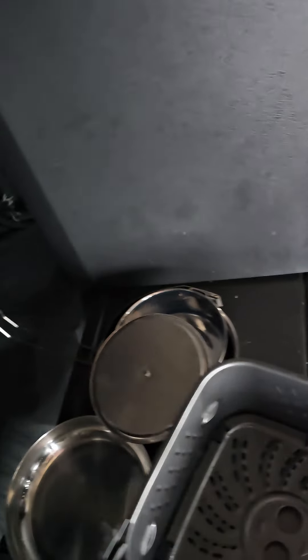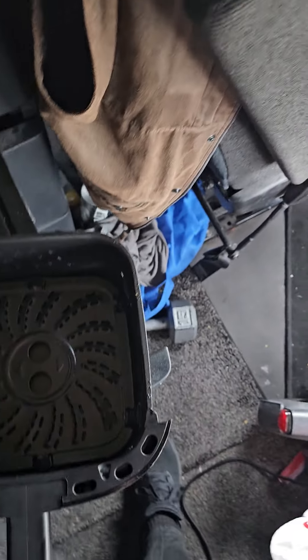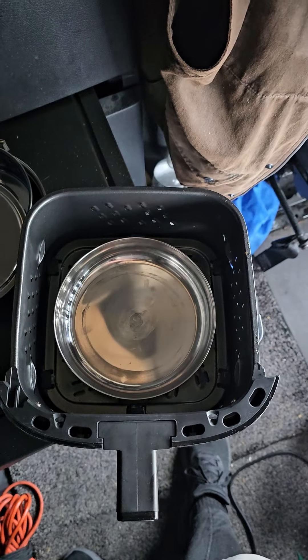What I did was I found that my Boy Scout mess kit fits into the air fryer tray just perfectly. So you can do omelets or whatever else you'd like. It fits in there perfectly, like that.